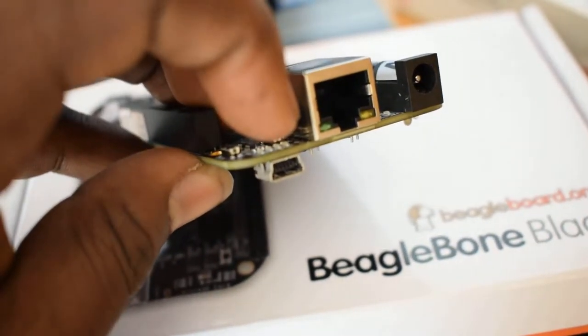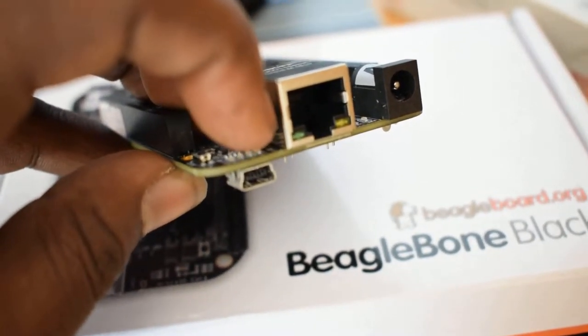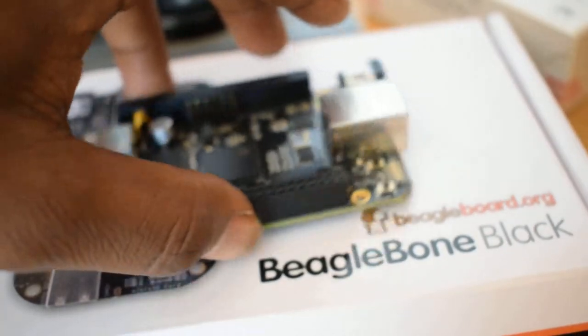Then next, right here, is a mini USB port. You use this port to connect your BeagleBone to your computer.